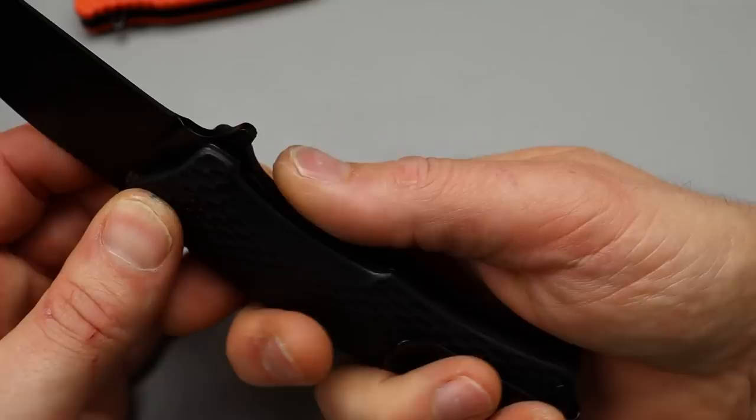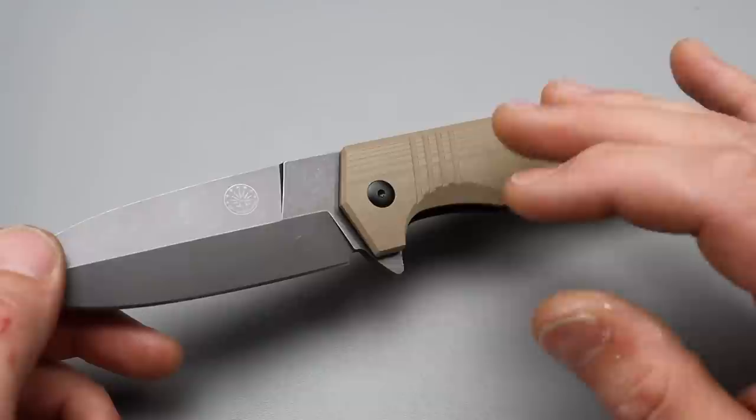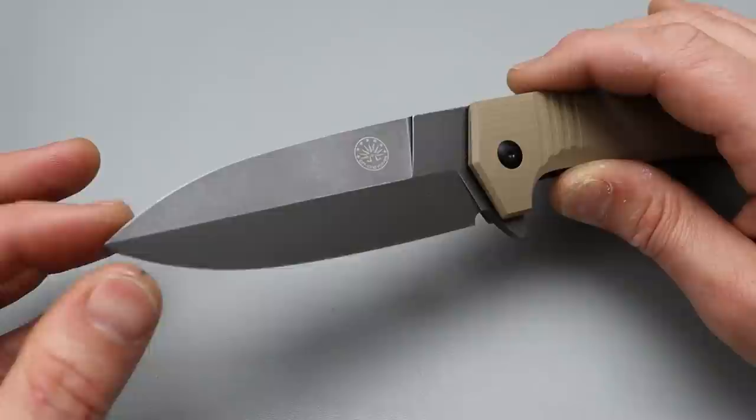Even for self-defense — Off-Grid Knives does make somewhat tactical-ish knives. Alright let's get to this next one. Now this one I like quite a bit. This is the Stinger XL. It comes in multiple different versions and I'm going to link everything down in the description so you guys can check out the other colors and options. This one is the Coyote.